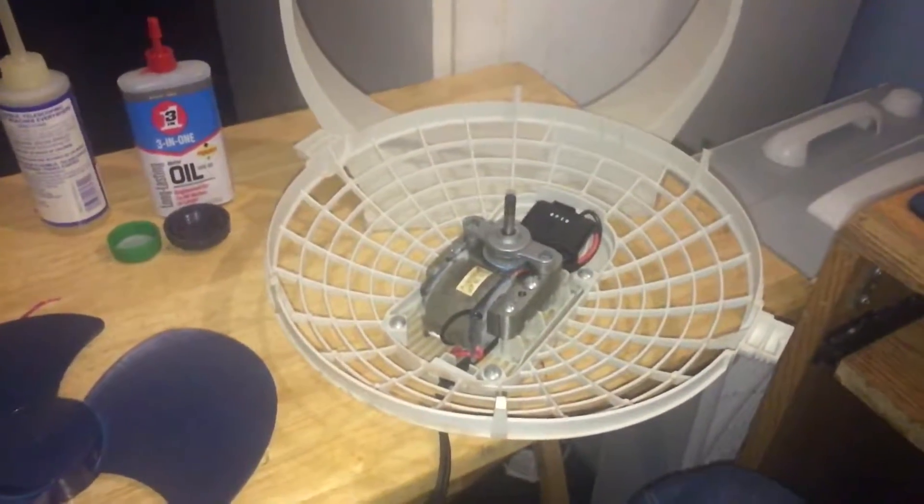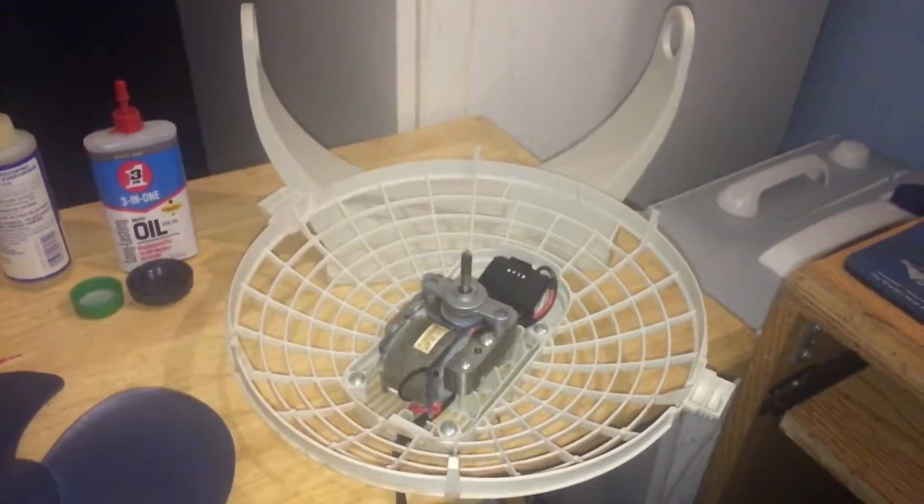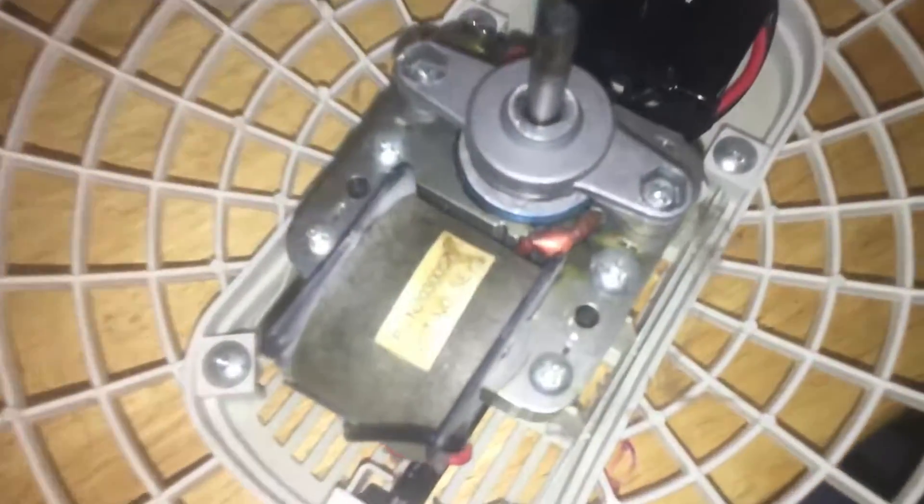I got this vintage 1995-96 Lasko Breeze machine — I bought it brand new back then from what is now CVS, but back then it was Savon's, when they were still making American-made fans. Here's some information right there on the motor. I'm gonna give it some oil; I've already kind of cleaned it up. Here is the blade — very rare model, blue blades, very dirty. This is really, really old. This fan has had a whole lot of use over the years.